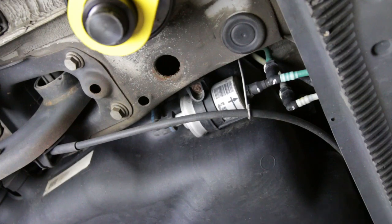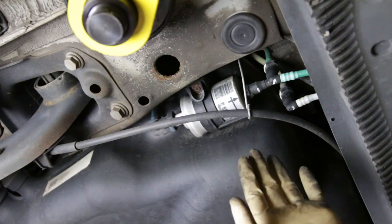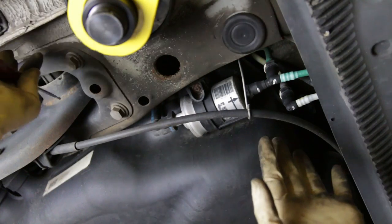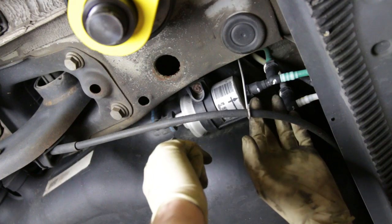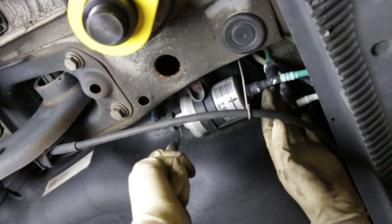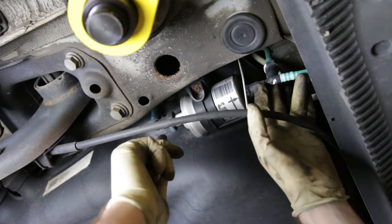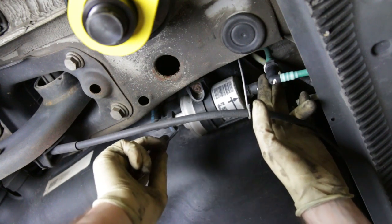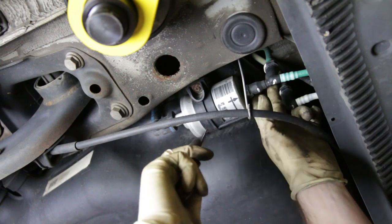Let's get into installing our fuel filter. Here we are on the passenger rear of the vehicle — this is going to be in front of the rear wheel, right at the rear of the rocker. We're going to be taking our lines off, which are located here, here, and here. It's important to note that there is pressure in your fuel system. This car hasn't run in a while, so there's not likely to be pressure, but when you release these you're probably going to get some spray.